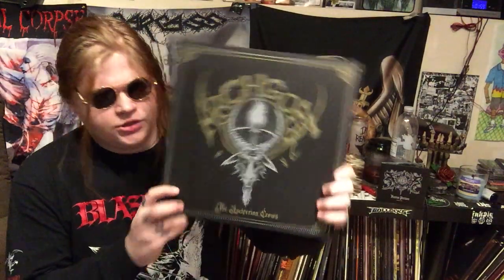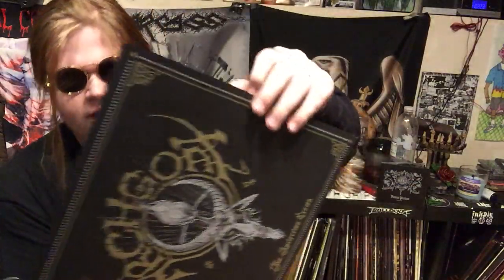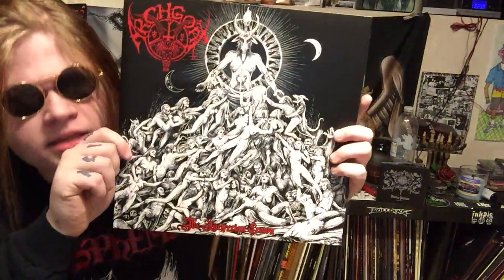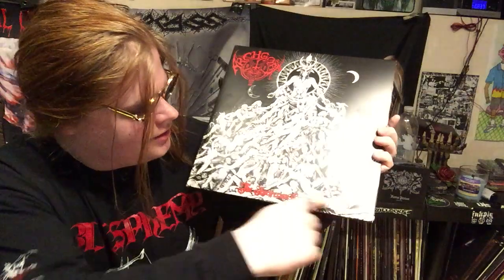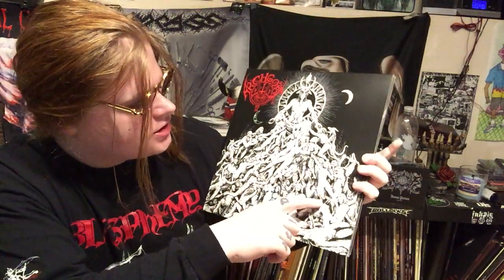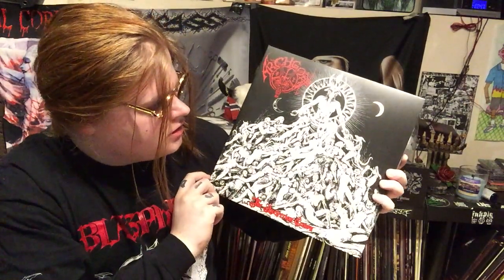Now let's get into the meat and potatoes: Arch Goat's The Luciferian Crown. I pre-ordered this the second I saw the pre-orders go up on Bandcamp, so I was lucky enough to snatch the deluxe edition of the vinyl. It comes in this little jacket — slip that off and we got ourselves that album cover, which is some kind of satanic orgy — mostly women, some demons, some skeletons, and a little Baphomet up there overseeing their sexual liaison.